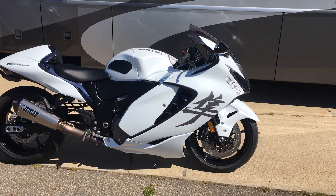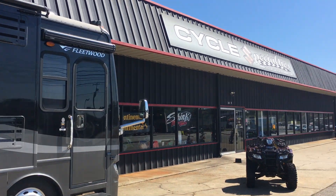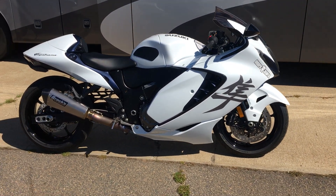Hey there, Tim Vath, Tim Vath Motorsports here. I'm at Cycle Specialties Performance again today. More Mafia.